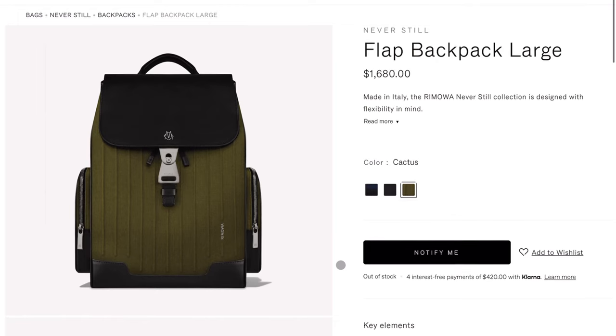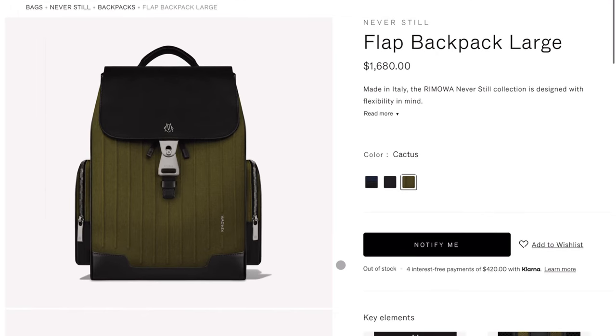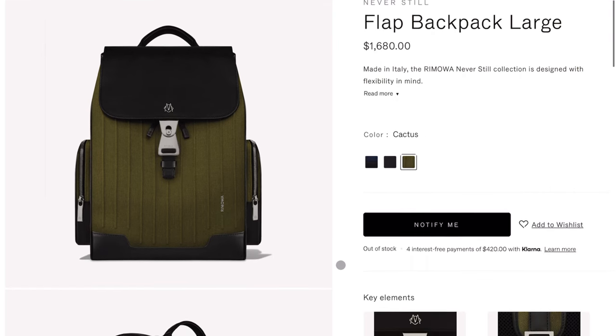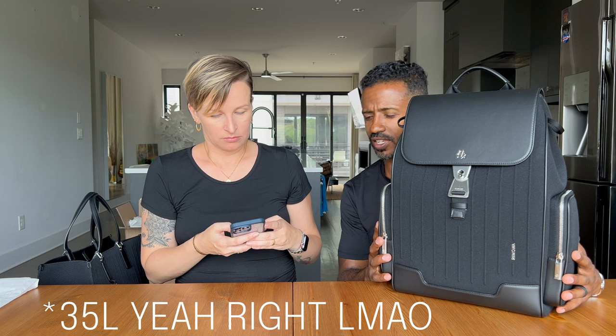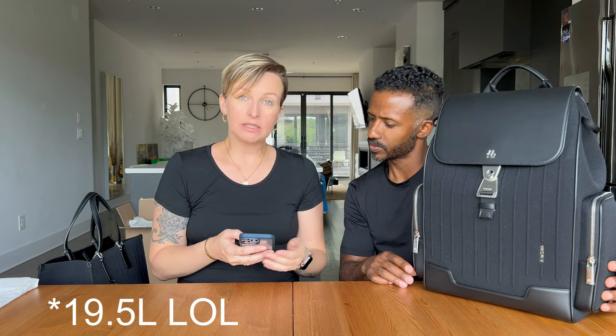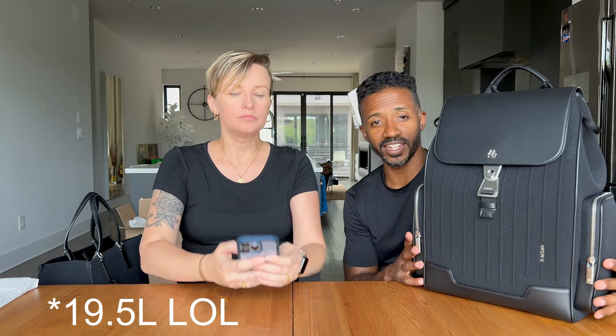After Cat got hers, I liked this bag so much I figured I might as well show mine too. This is the Rimowa Never Still flat backpack large — I want to say 35 liters, but let me check the Rimowa website real quick. Okay, it's actually 19.5 liters. No way it's 35 liters — my Arc'teryx is 35 liters — but anyway, this is a 19.5-liter backpack.